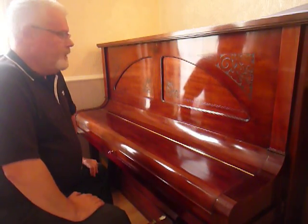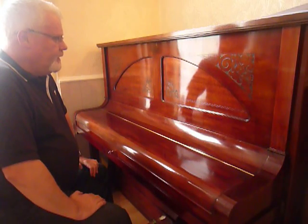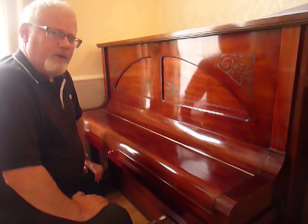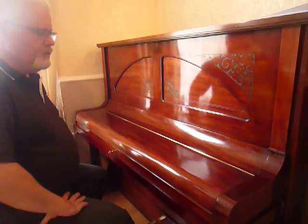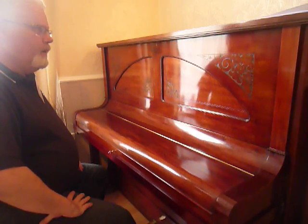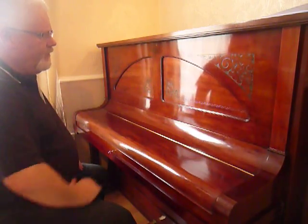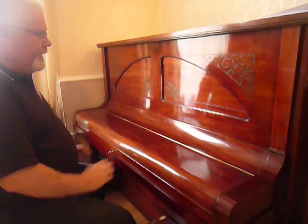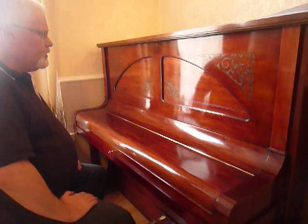Here we have a beautiful upright piano for sale. This is a German piano made by Steinberger Berling. Beautiful case work — it's all been renovated, displaying Art Nouveau carvings at the front, with lovely crescent half-moon panelling and set in rosewood veneer. Very attractive indeed.